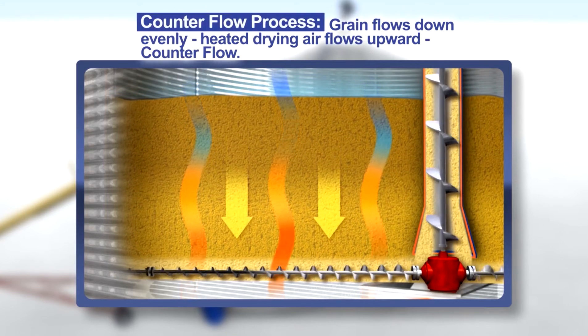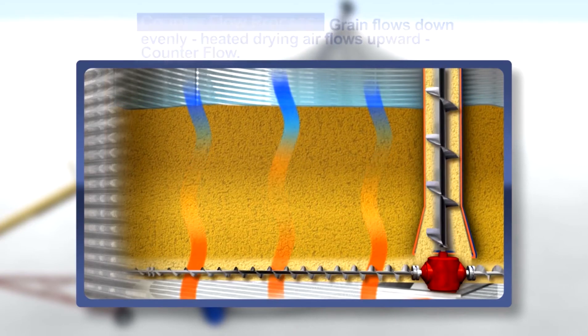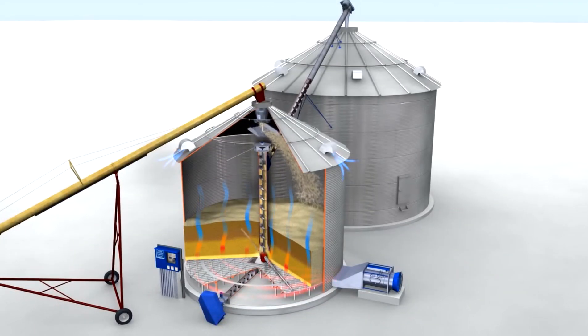Notice that the grain flows down evenly and the heated drying air flows upward. The flow of grain and heat in opposite directions is what we call counterflow drying.